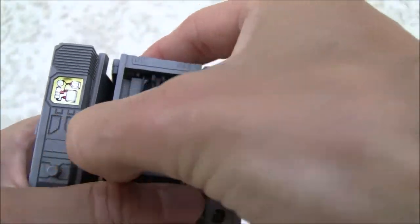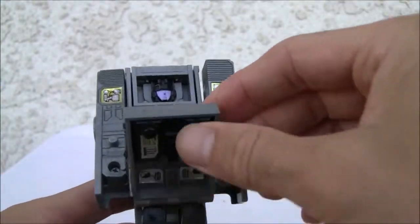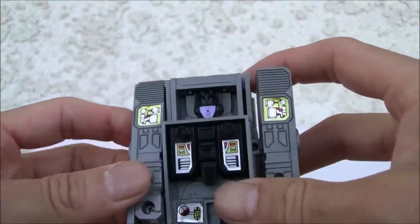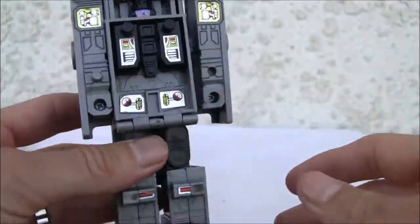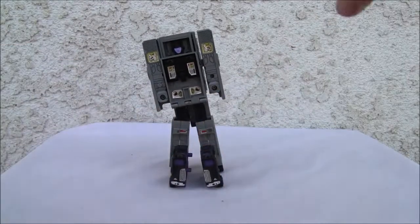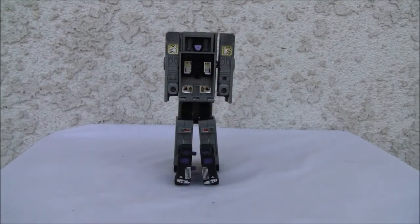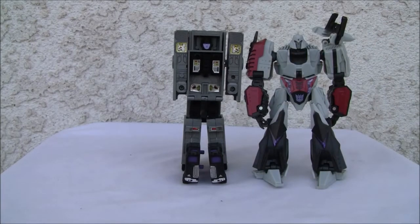I'm going to leave that out, quite frankly. That's how painful that is — I have to take a deep breath just to do that. And there he is in all his ugly, brick-like glory with roller skates. Size comparison wise, there he is. He's a deluxe class figure, and he is a freaking brick. But he has a ton of accessories.